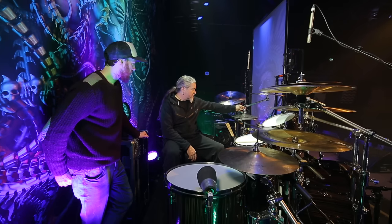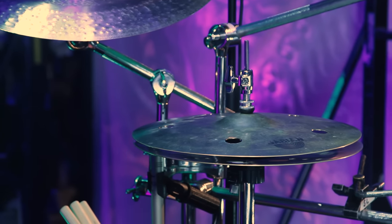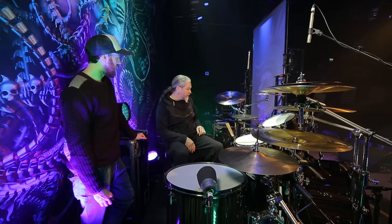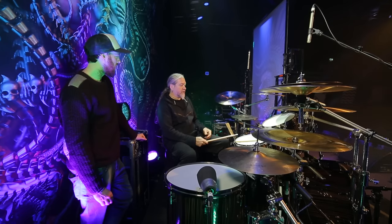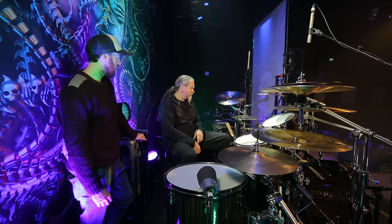Going back to the left side, these are Sabian compression hats — I don't think they make them anymore, maybe as a custom thing. They had them for a couple of years. Not many people liked them because they sound kind of weird when you play them with a stick — very gnarly, dirty sound. But I don't play this hi-hat with sticks at all; I've stopped crossing over. It has a very strong chick sound, so I like them for that.